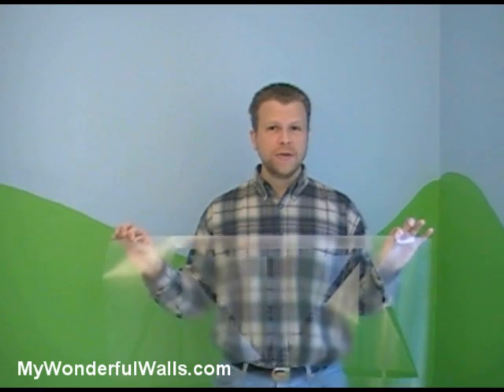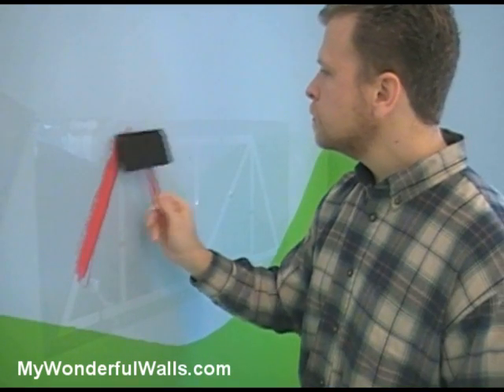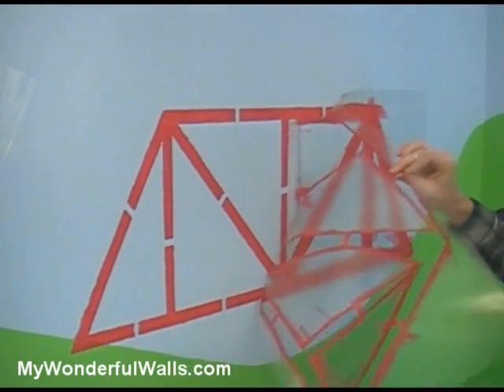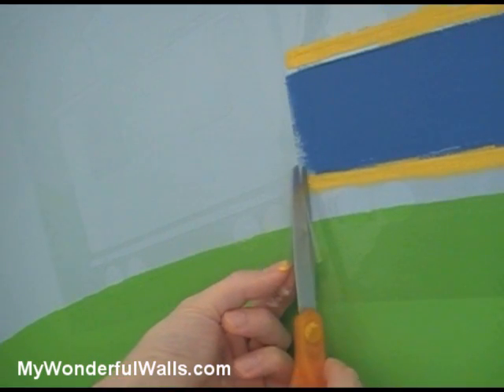When placing a stencil, hold it by the top edge, keeping it taut. This will help it lie flat when you place it on the wall. In order for these larger stencils to hold their form, they require plastic bridges, which leave some unpainted space. So when you're done, just come back and paint them in. You can cut the stencils to bring them closer together and paint them at the same time.